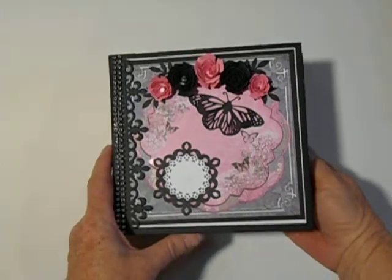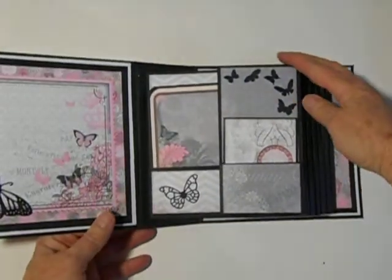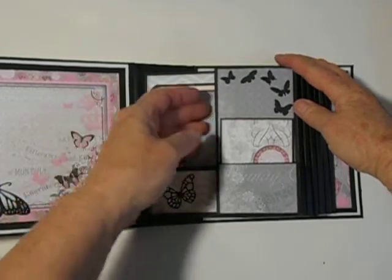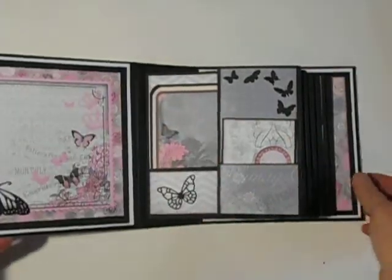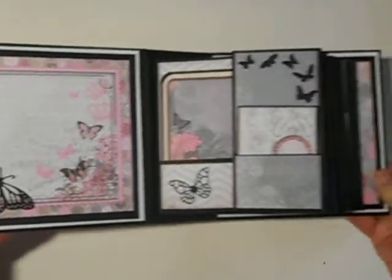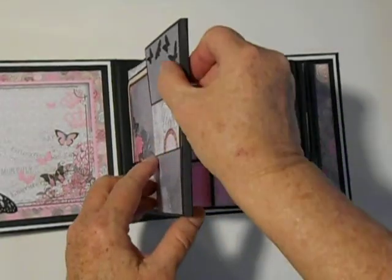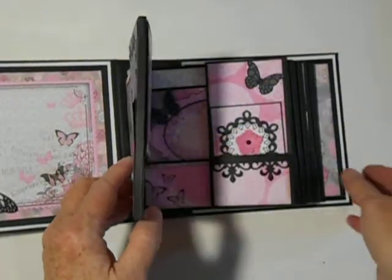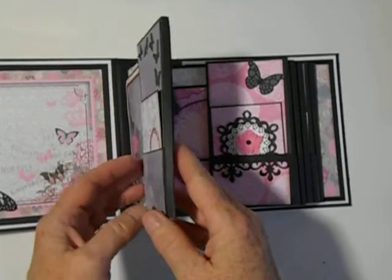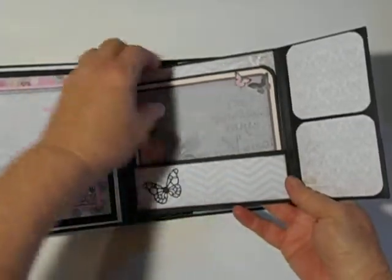This album is made out of chipboard and cardstock for the pages, and when you open it — here's the inside cover, and this little page here is dimensional. You'll see that it is very dimensional, and can hold an awful lot of pictures in this dimensional pocket here as well.